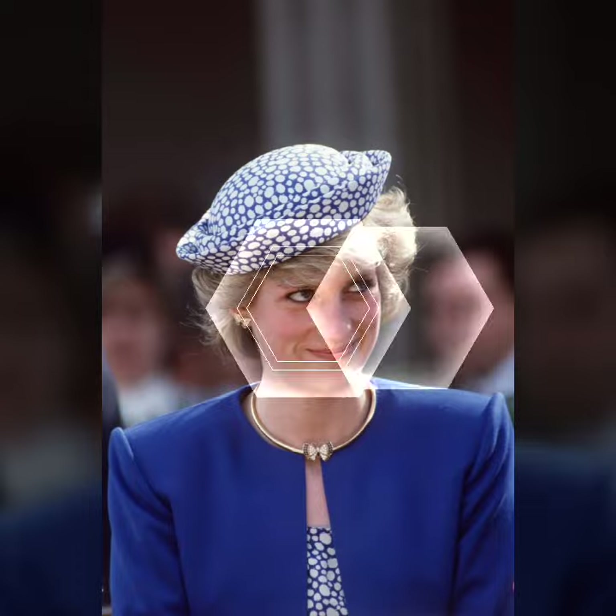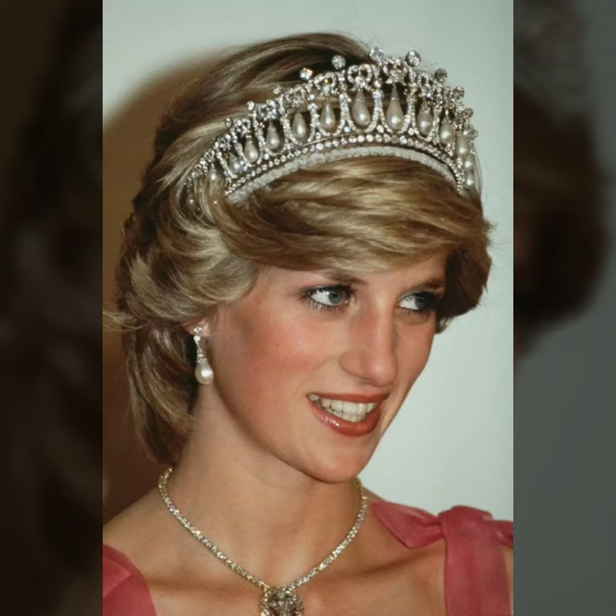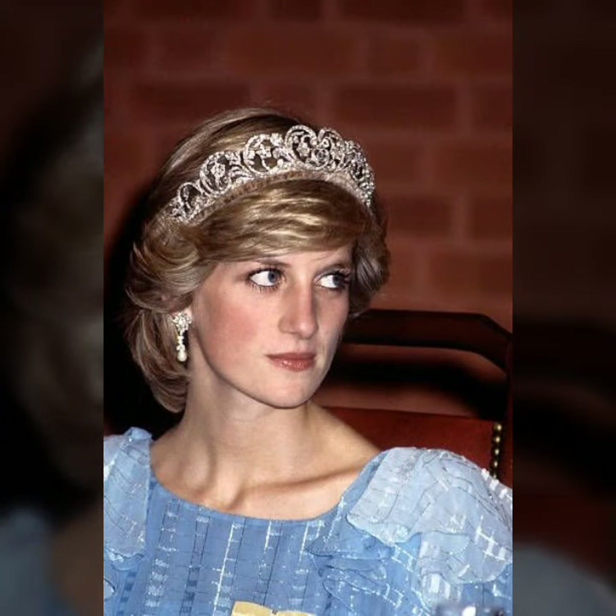Friends، آج کی اس ویڈیو میں آپ کے ساتھ share کیے جا رہی ہوں beautiful diamond tiaras design۔ Princess Diana کی tiaras collection ہے guys، so آج کی اس ویڈیو میں میں آپ کو دکھا رہی ہوں خوبصورت طرح کی ideas آپ کے ساتھ share کر رہی ہوں۔ I hope friends you enjoy this video۔